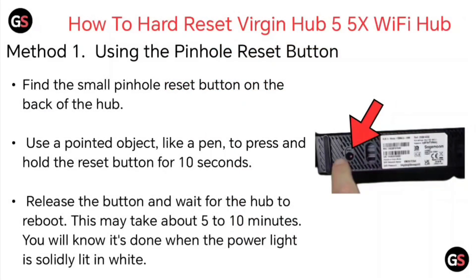Method 1: Using the Pin Hold Reset Button. Find the small pin hole reset button on the back of the hub. Use a pointed object like a pen to press and hold the reset button for 10 seconds.